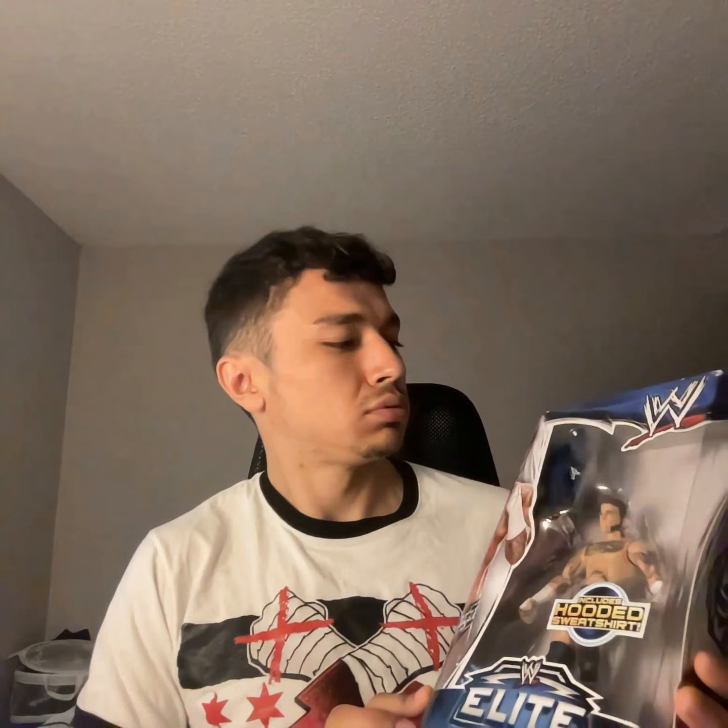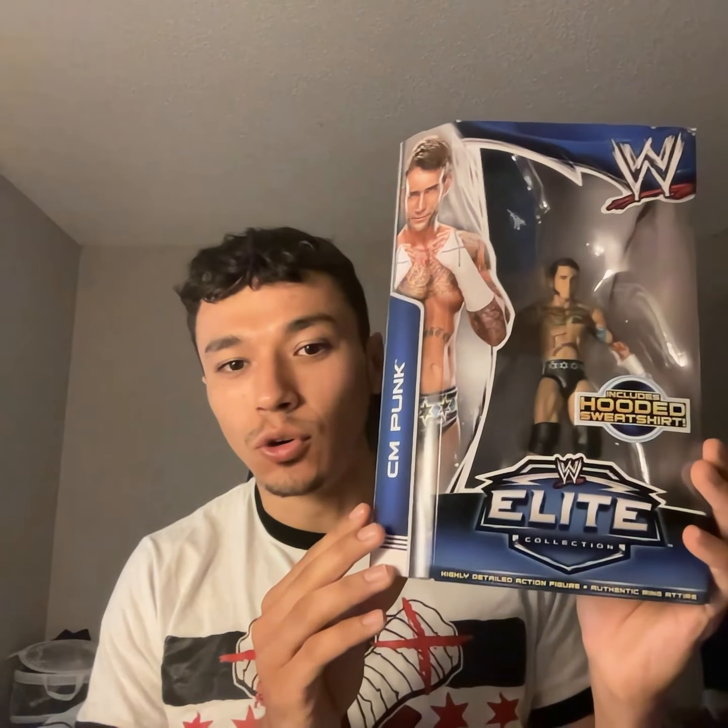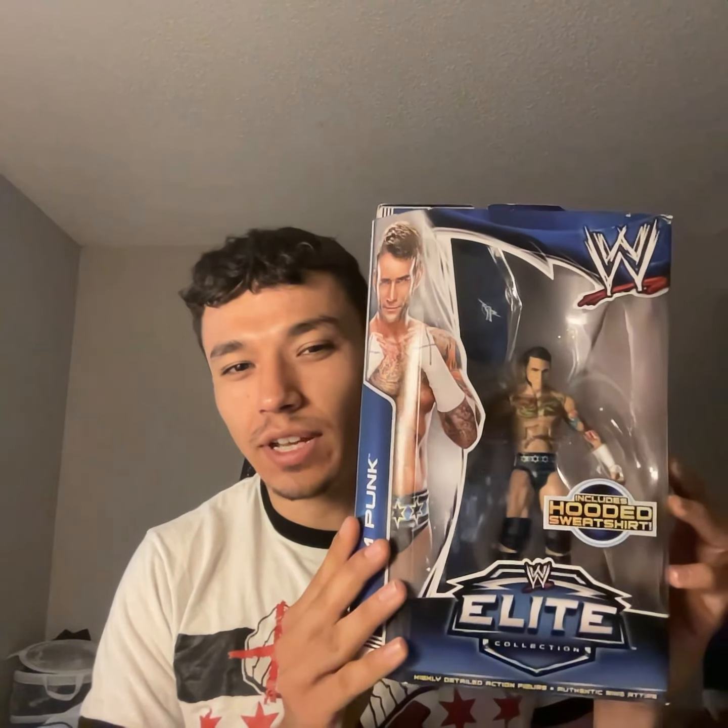Okay so I lied — I found two more CM Punks in my closet that I completely forgot I had. I got this one, I have one more — Elite Series 29. I completely forgot I had this one, I remember getting it at Walmart and just forgot. I think I have the Eric Rowan, I think that's all. Not sure why I didn't get the other ones — now they're pretty valuable, especially Lou Harper, rest in peace. This one's kind of weird — they don't give them a lot, they give them the jacket and that's it. He has a lot of cool tattoo stuff, but that's about it.